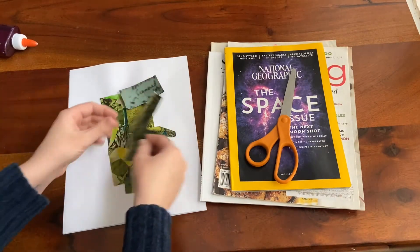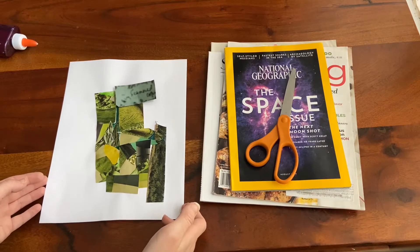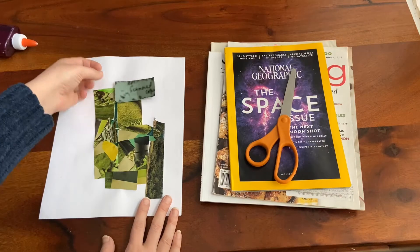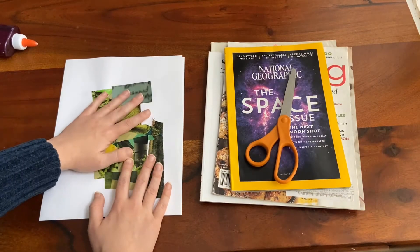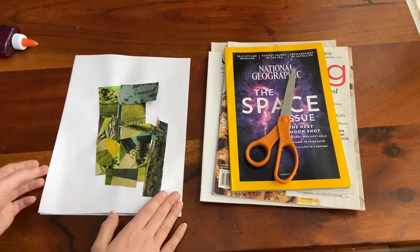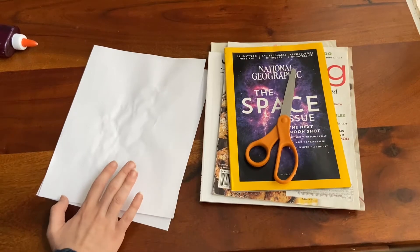What you want to do is cover up the entire background so that once you draw your four-leaf clover — or whatever shape, because this is a really customizable project — you could make a heart, a puppy, flowers, really endless possibilities. I like to cover up the whole page so I'm not worried about gaps of white space showing through. Once everything's glued on the front, I like to flip it over and grab a pencil to sketch out the shape.